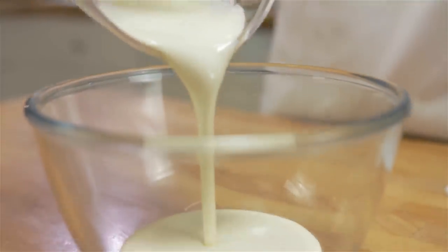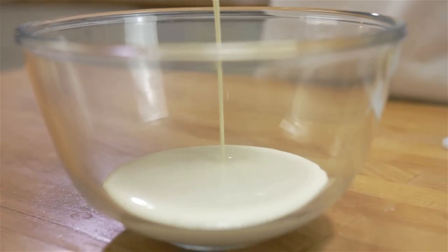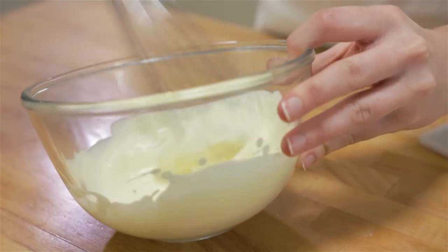The ingredients for this recipe will be listed in the description box below. Whip your double cream until soft to thick peaks form and stir it into your cheesecake mixture.